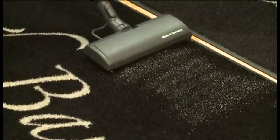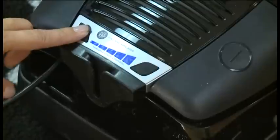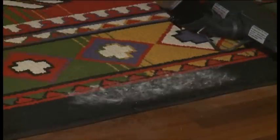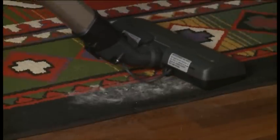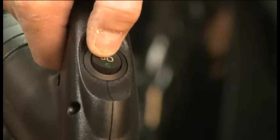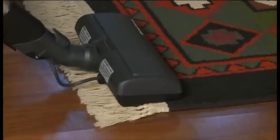Sand in one pass on carpet. By reducing the suction in the canister, the Bank Vault will not damage the tightly hand-woven fibers of a delicate rug, but will clean it efficiently. By turning off the switch in the handle, the Bank Vault will not suck up the fringe.